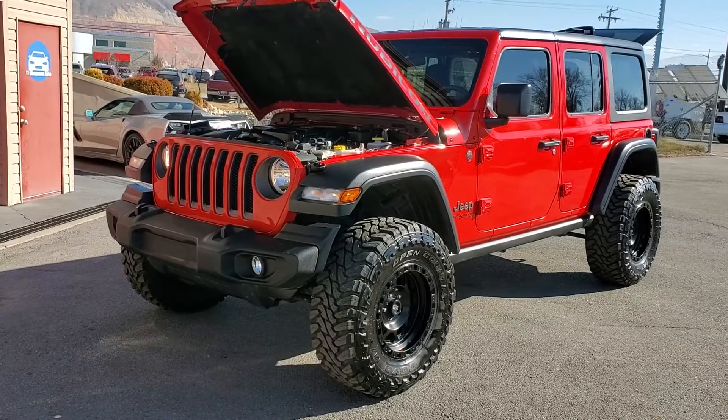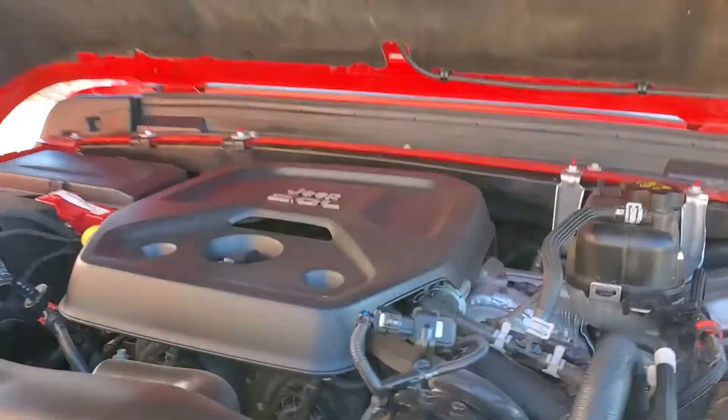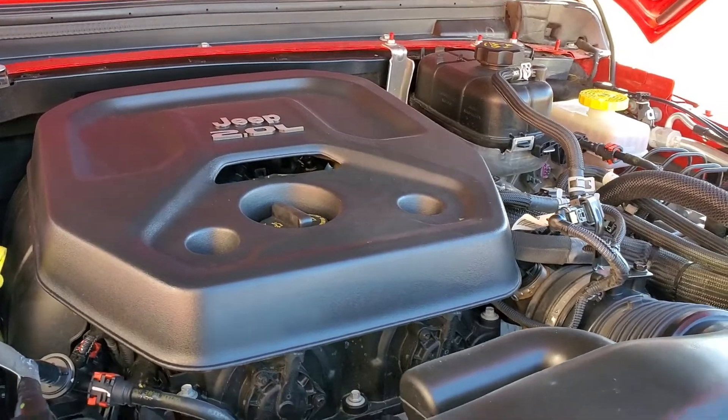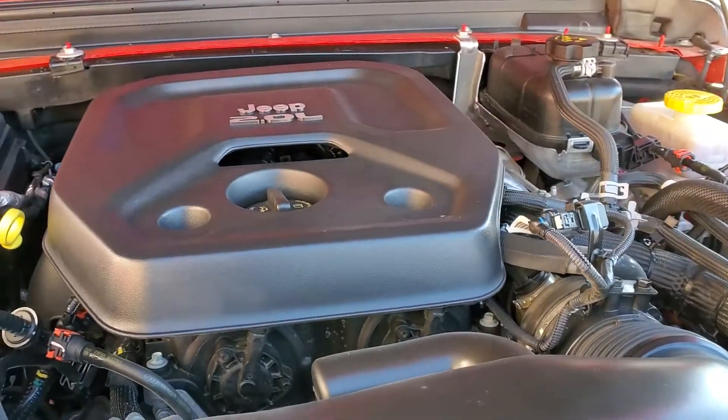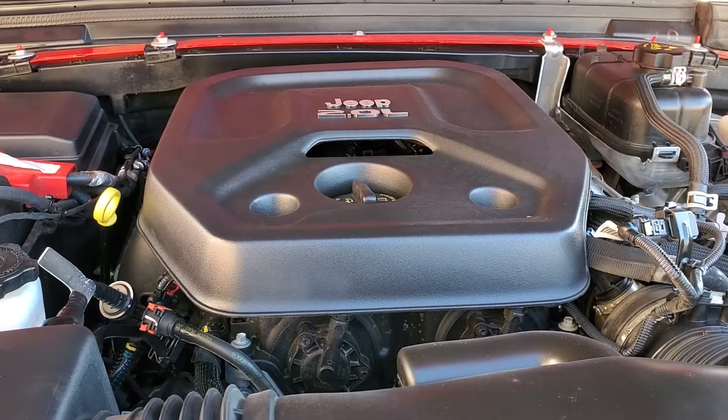Hello everyone! Today we have a 2019 Jeep Wrangler Unlimited Rubicon and that is running smooth, so I'm gonna go ahead and close this up and pause it and take you for a tour.